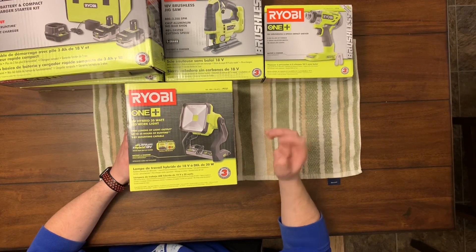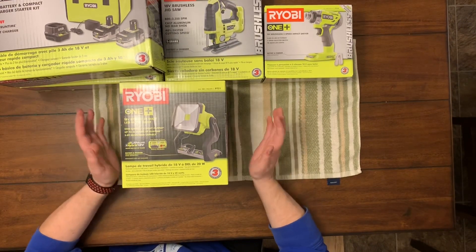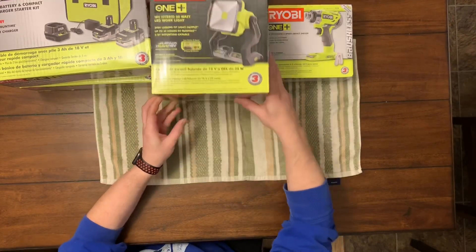A flashlight just isn't that good overall for lighting up a big area. So this is going to be cool — simply pop on one of their batteries and it'll probably give you light for hours on end because it's LED.